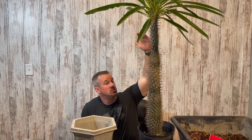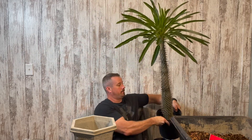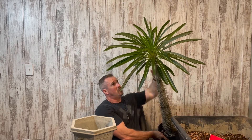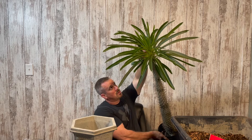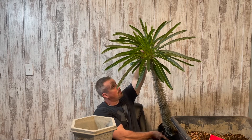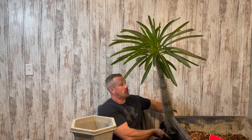The main reason why I'm transplanting this Madagascar palm today is because it has gotten so tall. On camera you can't even see the top of it. I measured just a few minutes ago and to the top of the trunk is 34 inches from the top of the soil, and if I measure all the way to the top of the leaves it's 43 inches tall.